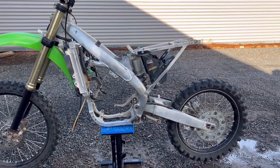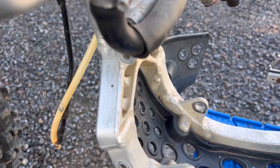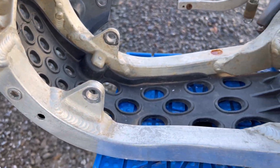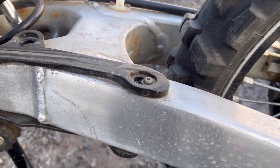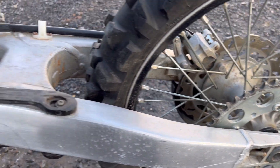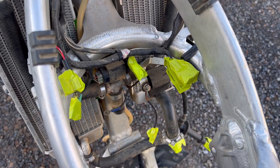Today we're going to go through and clean this frame before we start doing any work on it. As you can see, there's lots of grime and the aluminium frame is just not looking its best. We're going to go through some simple little steps here to get it back to fresh.